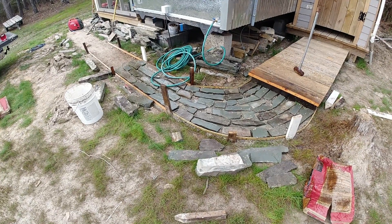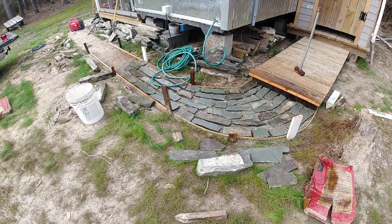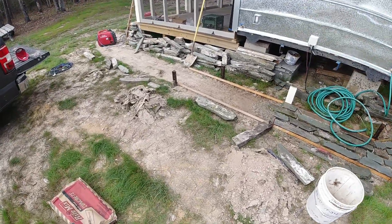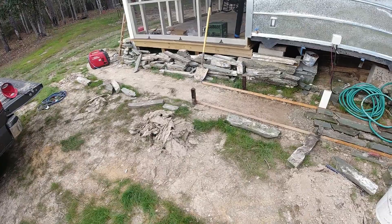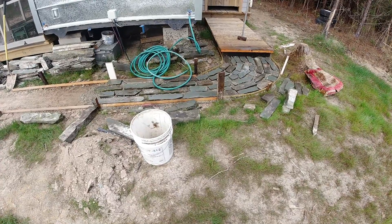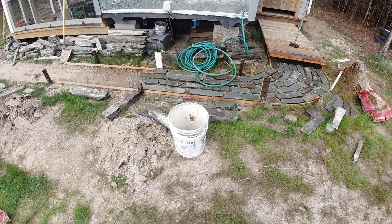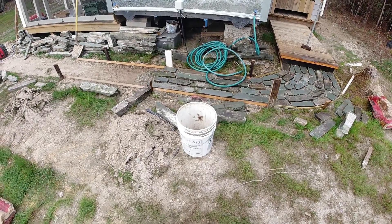That's three bags of concrete mix. I've got to go to Home Depot in the morning — it's in Hammond, a 40-minute drive — and it looks like three bags didn't get halfway. I'll probably need five, so I'll get six more bags and keep on going. I'll move the forms in the morning, and then after they're all set I'll grout them in with some masonry cement, which has good sticky qualities.